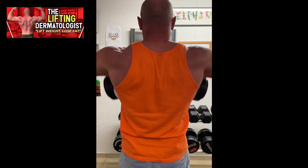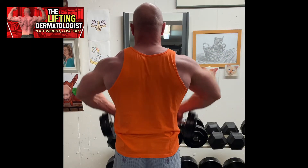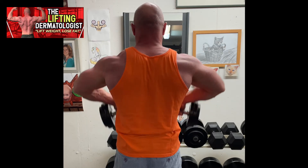Avoid using momentum to move through the exercise. Avoid allowing the weight to move away from the body. Instead, keep the weight close to the body throughout the exercise.